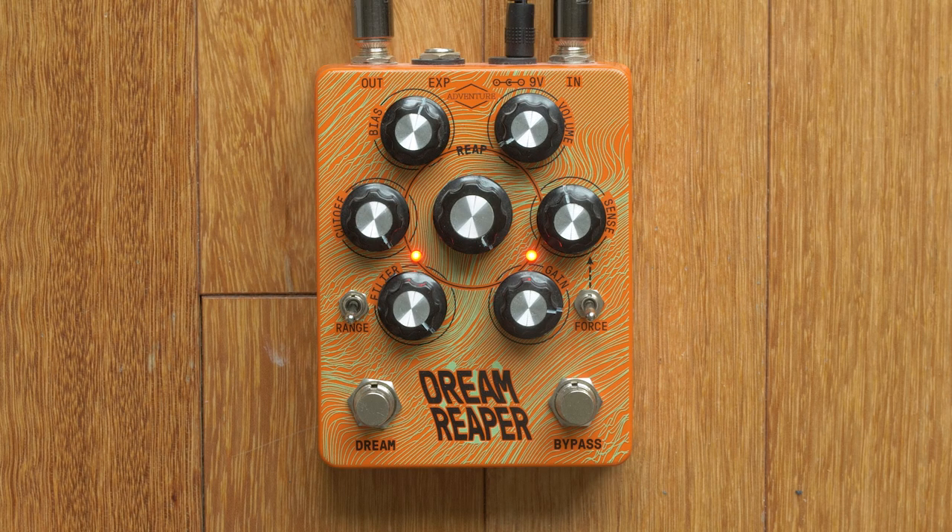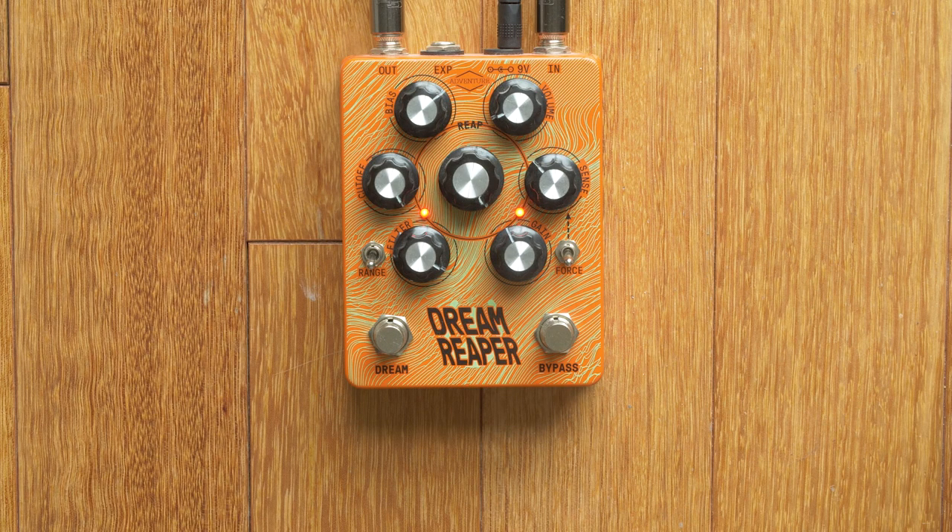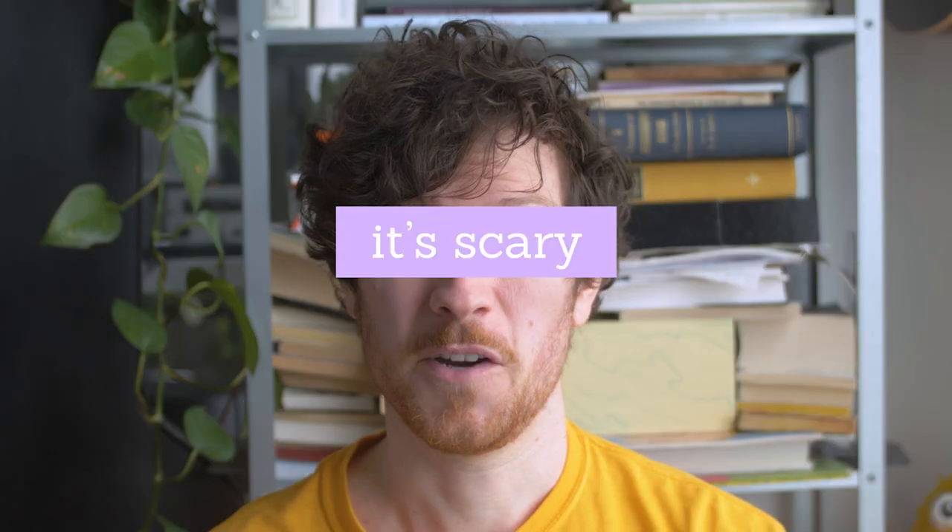Another great example of a broken thing is feedback — sending a signal's output back into its input. This is fundamental for a lot of things; it's how delays work. But depending on where the signals are sent and the strength, you can introduce some really raucous kinds of distortion. You can break things, you can make things very loud. If you find a spot just before things boil over and oscillate, there's a kind of ringing presence that can be aggressive without being in your face.